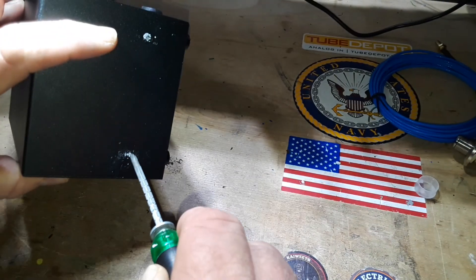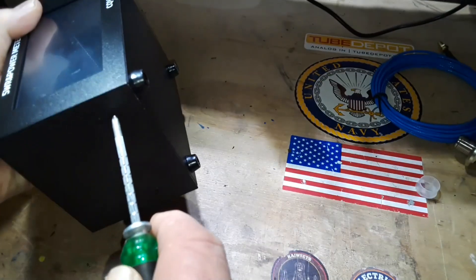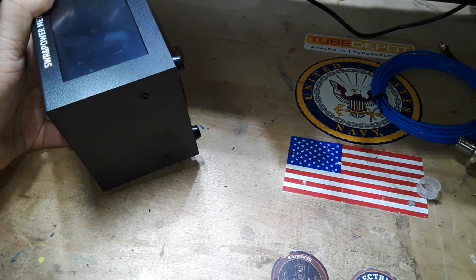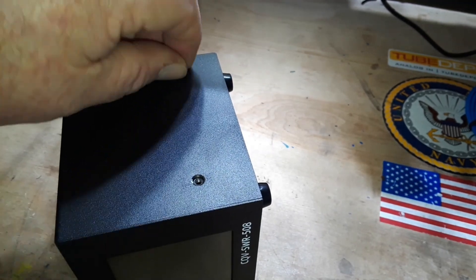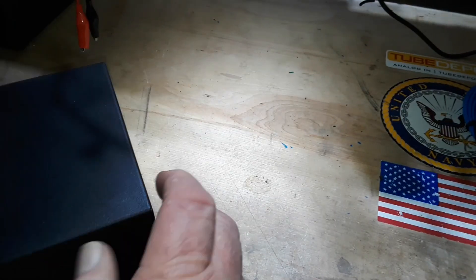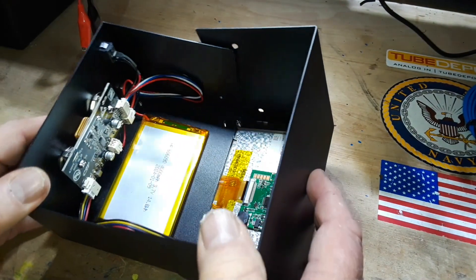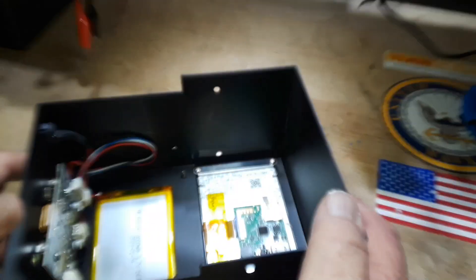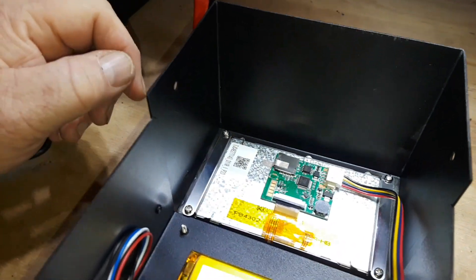I guess I voided my warranty now. Those screws were tight — try the other ones. Now they come out pretty easy. I'm going to take the screws out and we'll both get our first look inside.